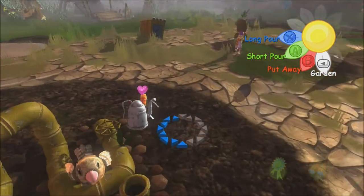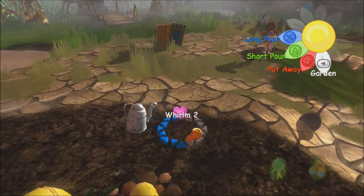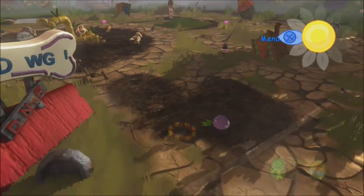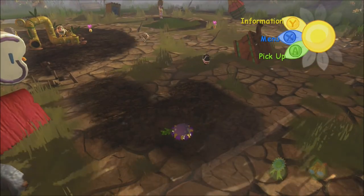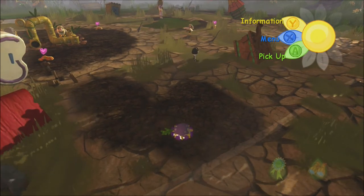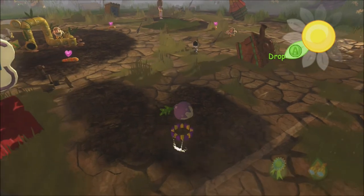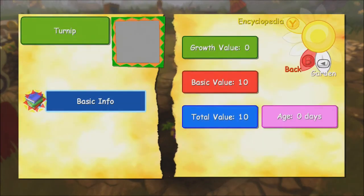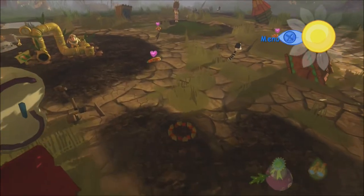We got a Mouse Mellow to appear. So we could probably put our watering can away. Let's go back to this plant. So it's a turnip. That's it? There's no other info? Interesting.